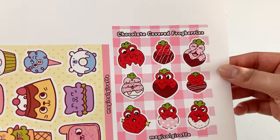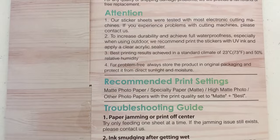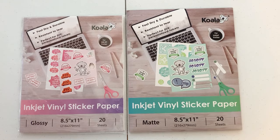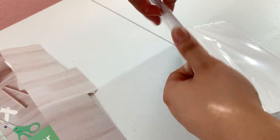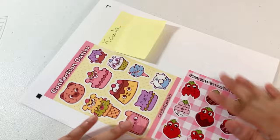Last but not least, we have the Koala inkjet vinyl sticker paper — this is the 20-sheet pack. It claims to be fast dry, durable, and resistant to tears. I also ordered the glossy version and it came in just plastic wrap with no envelope. This was the only packaging that opened on the side rather than the top. There was no extra card stock keeping it from creasing, no thank you card or pamphlet, and I couldn't find an email or any way to contact Koala, which seemed a little sketchy. However, the paper is on the thicker side, which I really enjoy. It has some printed words on the back, unlike the other brands which are completely white, but it was easy to know which side was correct to print on. I left it to dry for about five minutes and no smudging occurred.